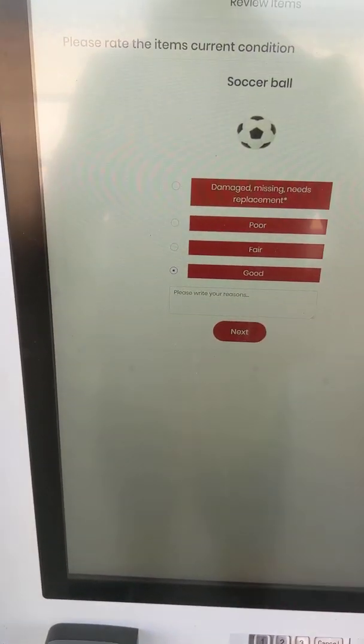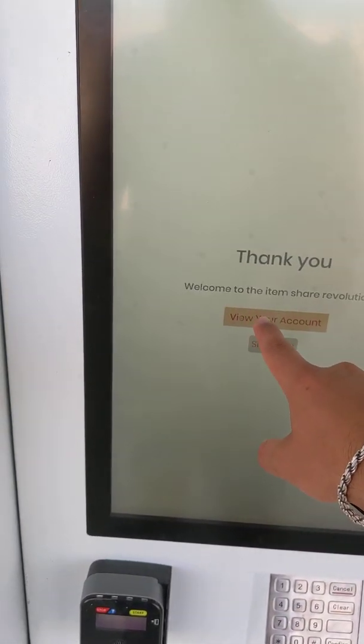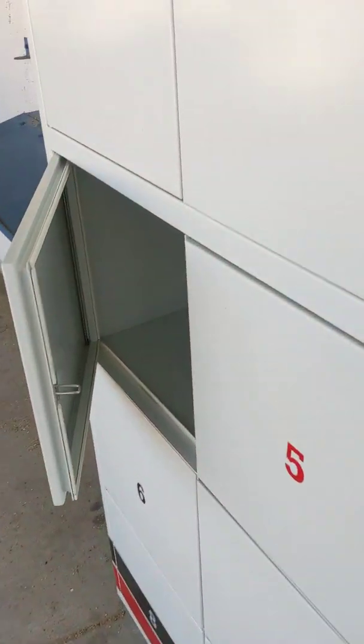You rate the condition of the item and then your rental is complete. You have the option to view your account or sign out. If you view your account, you can open the locker at any time to access the product you want or store your personal items in there.